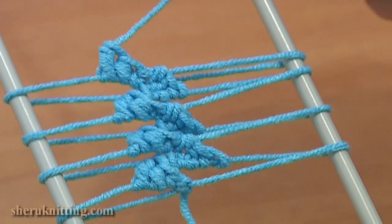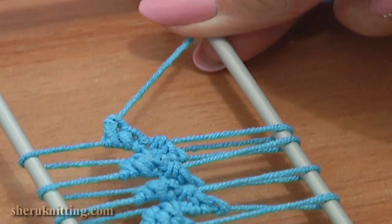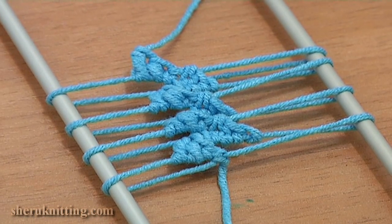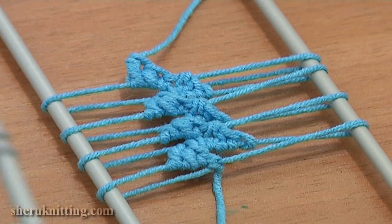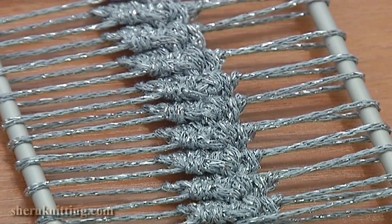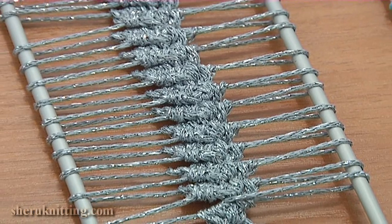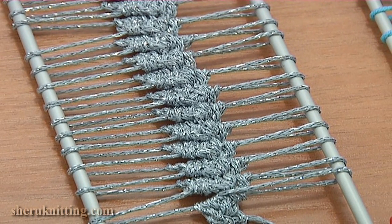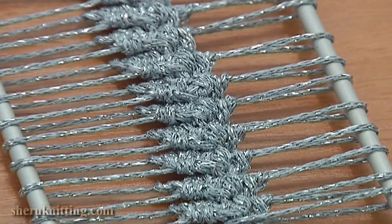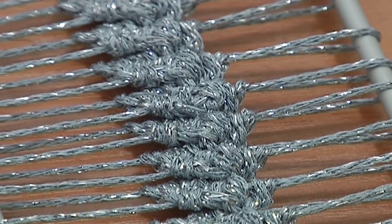I would like to demonstrate the same braid made of a different kind of yarn. Looks a little different, but the same beautiful. Thank you so much for watching. Please subscribe and enjoy more free tutorials.